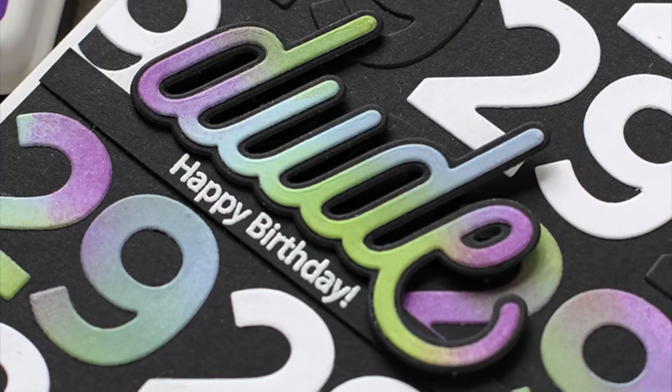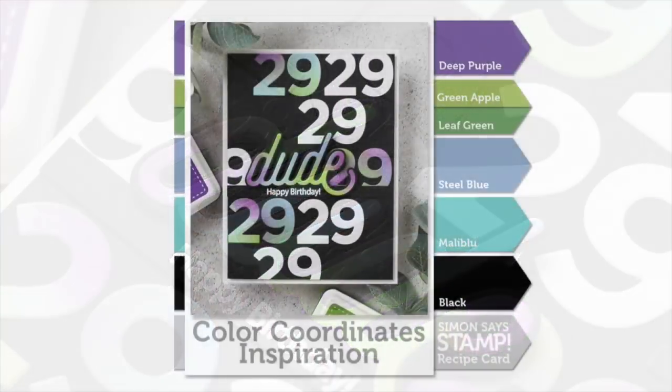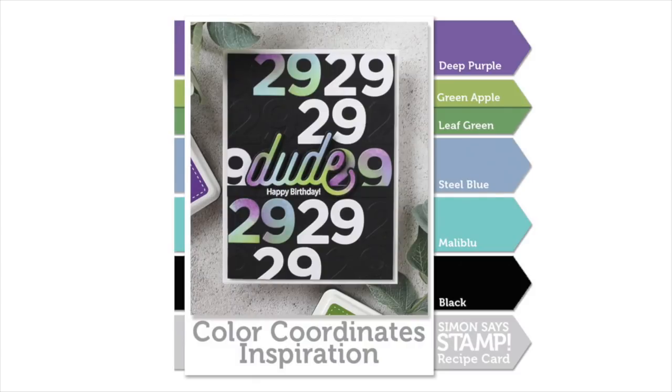I hope I've given you some inspiration on a card idea and also on using our color coordinates from Simon Says Stamp. Be sure to check the description box below for all the supplies. I also have a printable PDF for you to use to create a swatch book from our color coordinates. Thanks so much for watching.